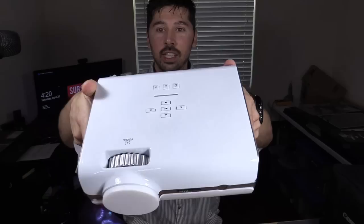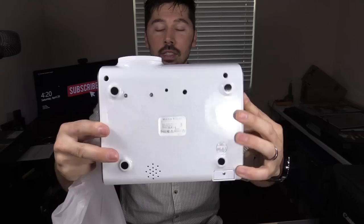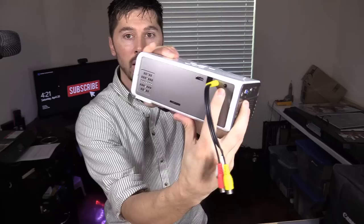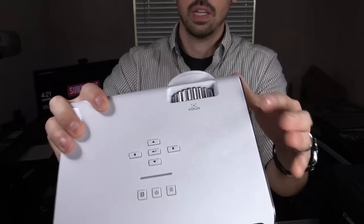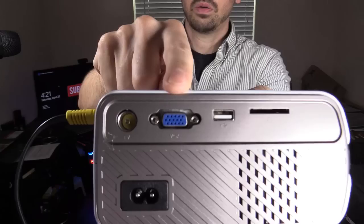This is a very nice looking projector. These are all the inputs right here. Here's the AV right here — plug that in. There's a headphone jack back there and there's an HDMI port right there. Down here are your adjustments for your lens. This is the keystone, and this is the focus adjustment. Here's the IR sensor for the remote. It supports USB and SD cards. You can plug in your computer if it has this port, and it has a TV input as well which is really handy.